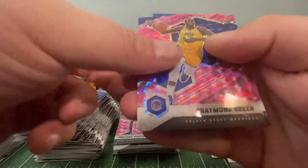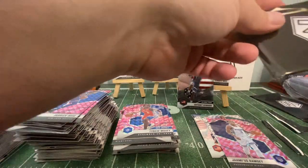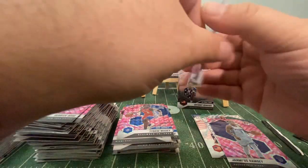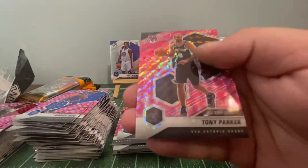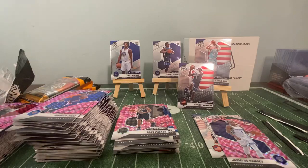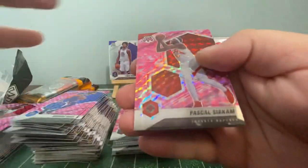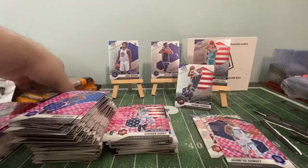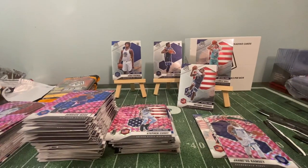I'm going to end the video as soon as I finish with the packs. Draymond Green, Harrison Barnes, and Tyrese Maxey. Remember — watch the video all the way through, give it a like, and give it a comment. Leave a favorite card that was pulled and we'll pick the winner 9 p.m. Eastern Friday December 18th. John Moran, Christian Wood, and a Tony Parker. And the last and certainly not least — the final pack — Steph Curry National Pride to end the box opening. Like, comment, watch the whole video. Until next time, ladies and gentlemen. God bless.